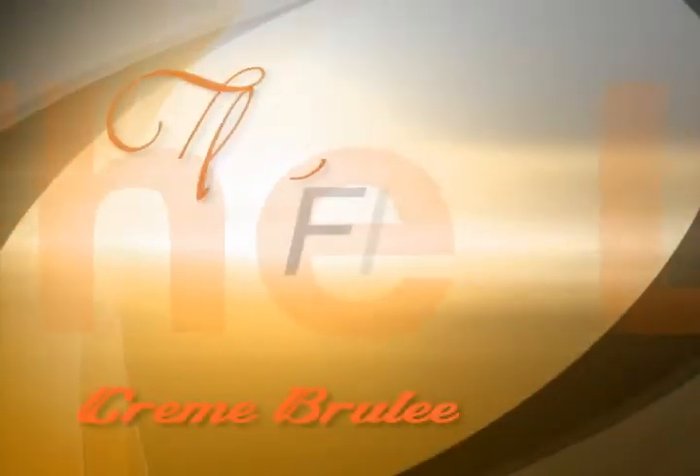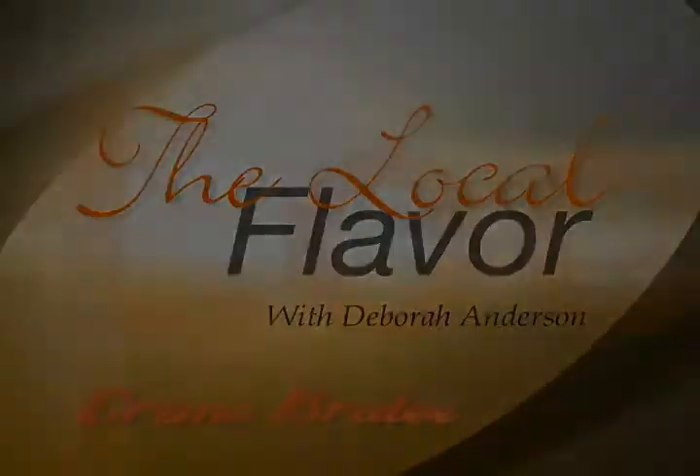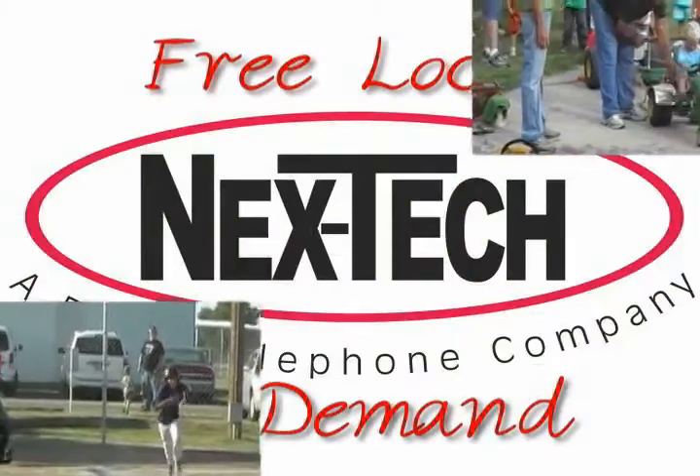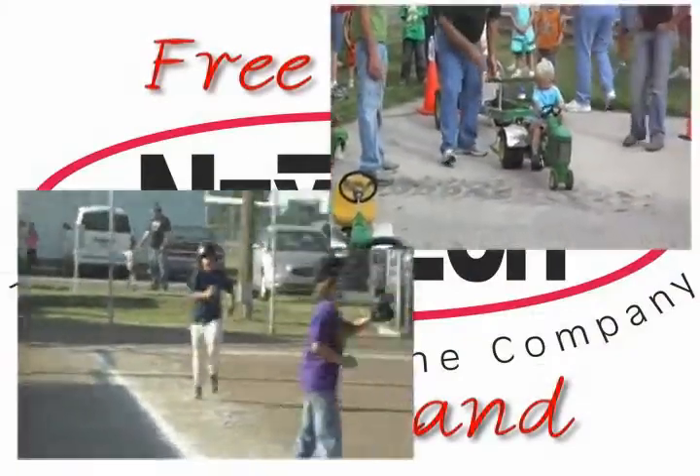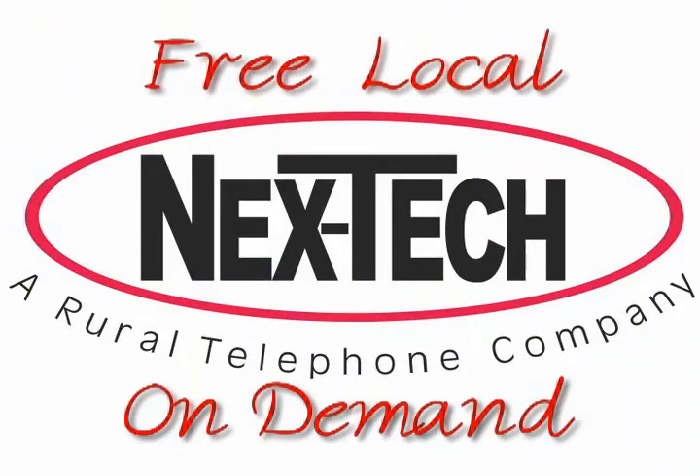Keep watching for a sneak peek of our Local Flavor. Best of all, it's easy to rent a free Local On Demand title. Refer to the instructions at the bottom of this email to rent the full episode of this cooking show, or to view a list of other great shows available to you at no charge.